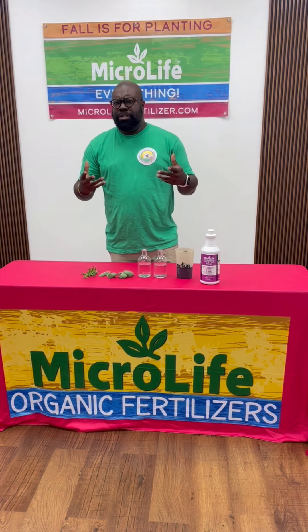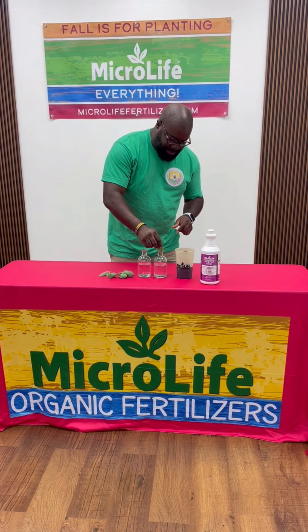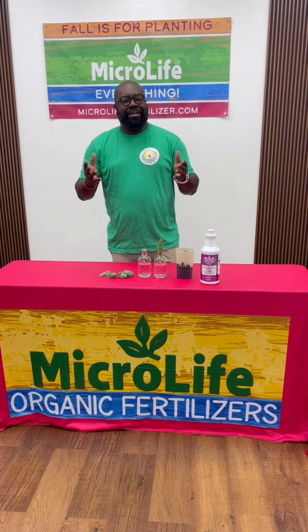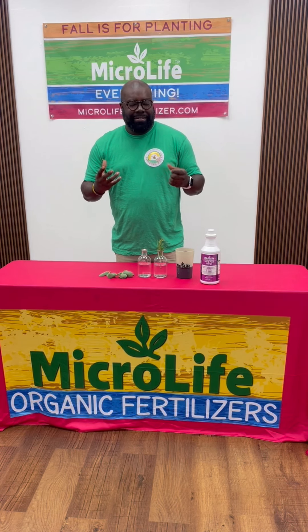Usually when you see propagation videos, they'll just tell you take a clipping — like this rosemary that smells amazing — stick it in some water, a couple of weeks, boom, you have some roots and you can just clip it from there. Yes, you can do that, but there are also ways you can stimulate root growth.